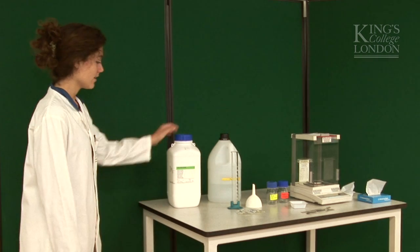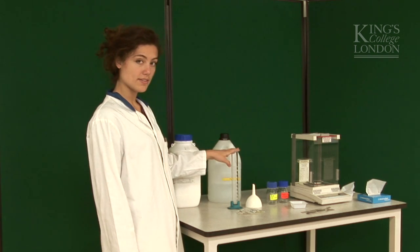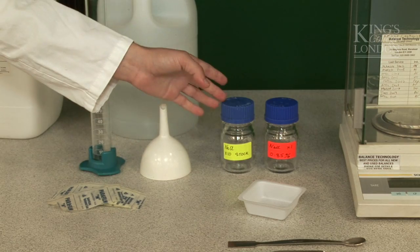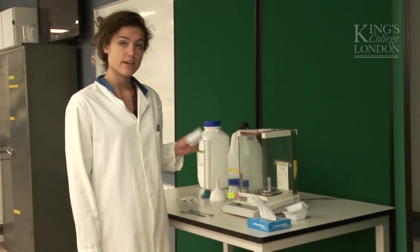What do we need this time? Sodium chloride comes as a powder, distilled water, a measuring cylinder, some parafilm, a funnel and two bottles for our solution, and of course a balance, a spatula and a weighing boat.